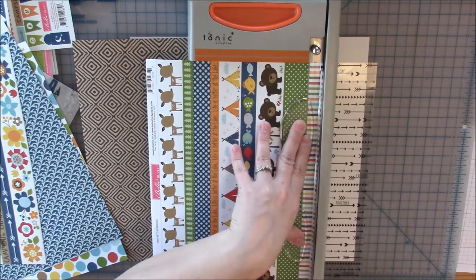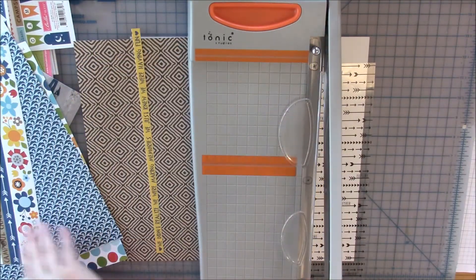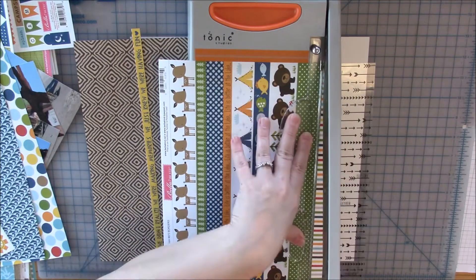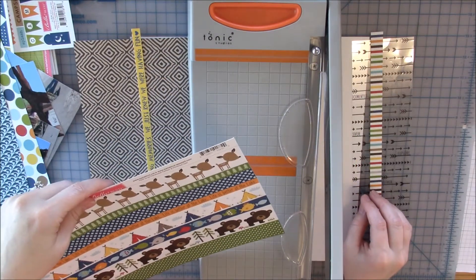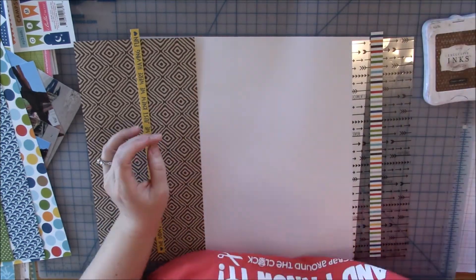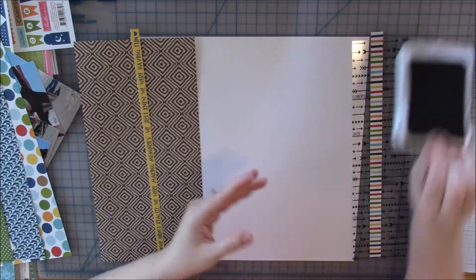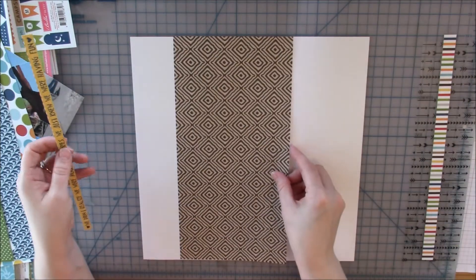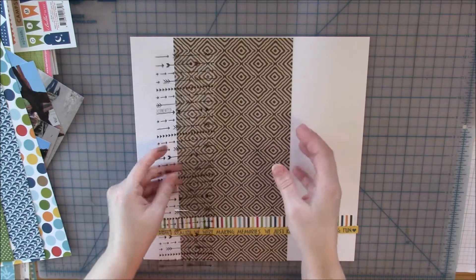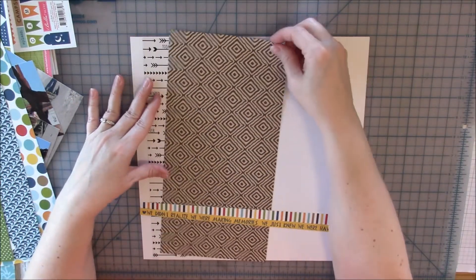I'm just cutting down a few pieces — not measuring, just thinking a few horizontal and a few vertical ones. I have a large 5x7 photo and then three other photos I want to use, so I'm going to play around a little bit. I struggled just a little because I had originally thought maybe just doing one layout, but I wanted to use all the pictures.